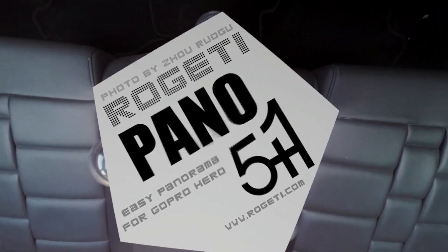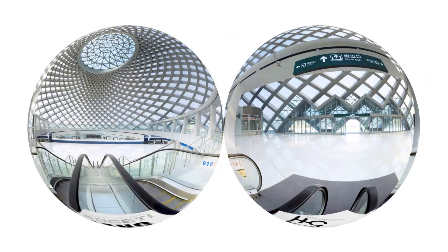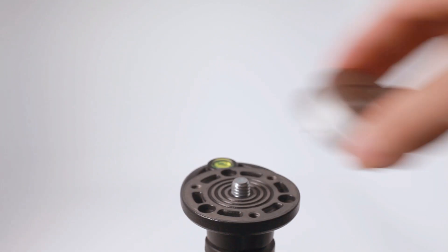Panel 5 Plus One is a panoramic head for GoPro cameras that enables shooters to capture both cylindrical and spherical panoramic photos. The final stitched panorama can be as large as 56 megapixels.